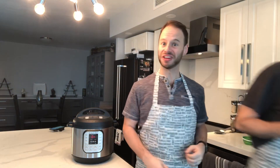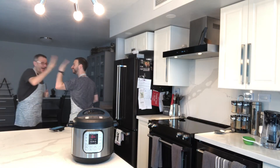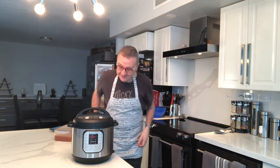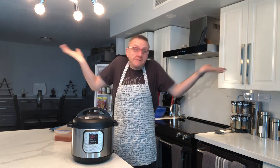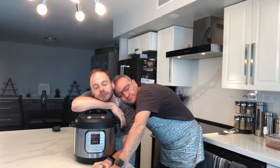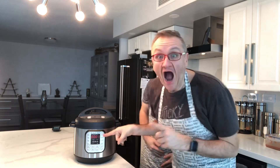We're going to get some exercise while it cooks. It's going to start pressurizing and start cooking — so we'll let you know. And we're going to start walking around. It's beeping — it's beeping, yay!